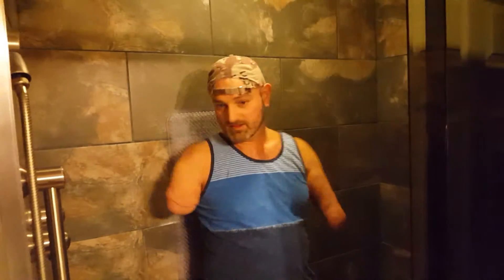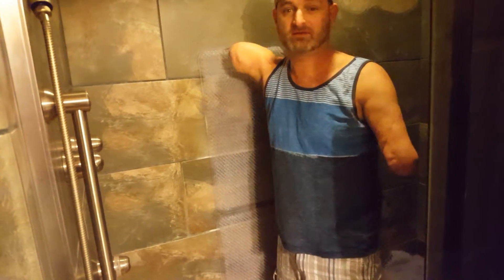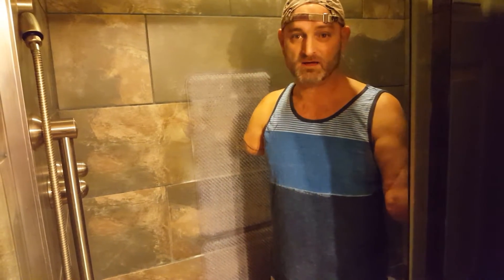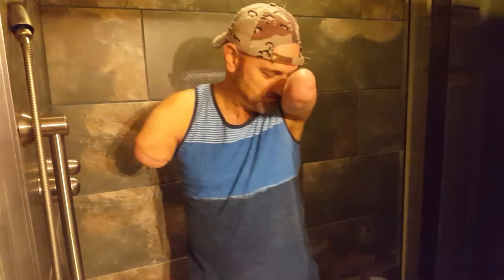I'll sit here and just do my thing — shampoo and everything. You'd be surprised how clean you can get. It took me a while, but it takes me about half an hour to shower. That's it for the shower — it's pretty easy, not bad at all.